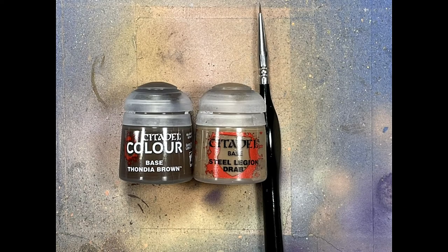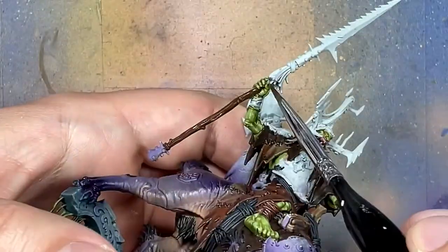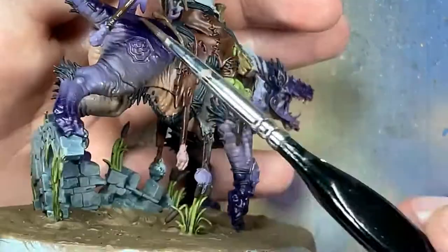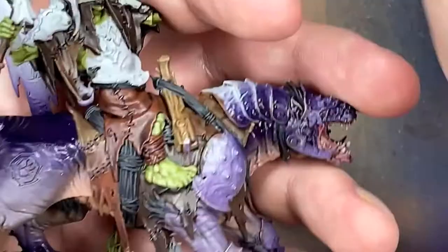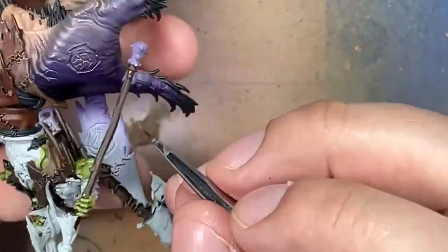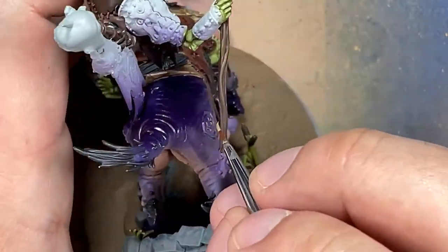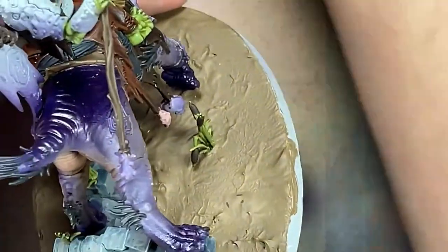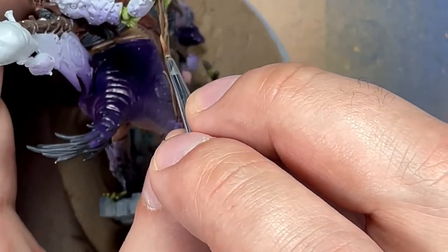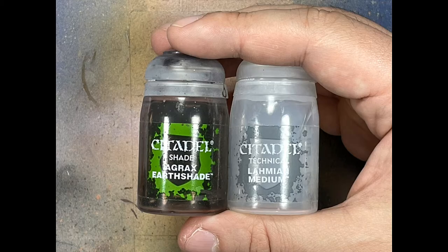With Thondia Brown and Steel Legion Drab, we're going to paint the wood — his spear and the banner on his back. Start with a base layer of Thondia Brown all over, then do a one-to-one mix of Thondia Brown and Steel Legion Drab and paint the distinct grain lines on the wood. Then with pure Steel Legion Drab watered down a bit, apply it to the most raised and prominent folds on the sticks. Agrax Earthshade mixed one-to-one with Lahmian Medium is then applied to tone down the extreme highlights and blend all the colors together.